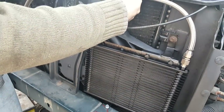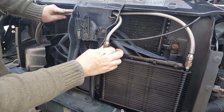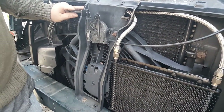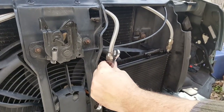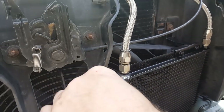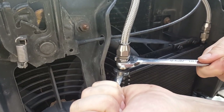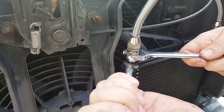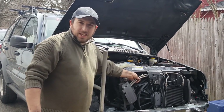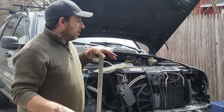Now that we have these in place where we want them, we're going to figure out our exact lengths. I'm going to go below and put some tape in the locations where I want to make my cuts, then pull these back out, make the cuts, and put them back in. So we got our lines ran. We have an aluminum radiator here, so when we go to tighten this down, we've got to make sure we hold on to the fitting on the radiator because we can bend it. We got all our lines on and tightened up. I put some zip ties in to hold it in place and made sure nothing was rubbing. We're going to start it up, make sure it's not leaking, and then take it for a test drive.